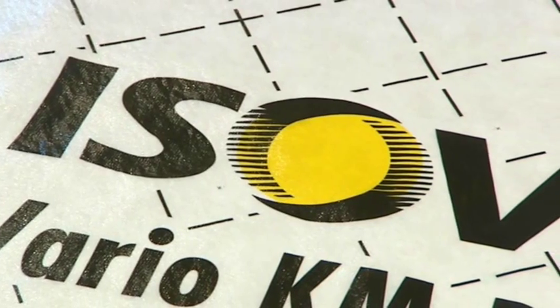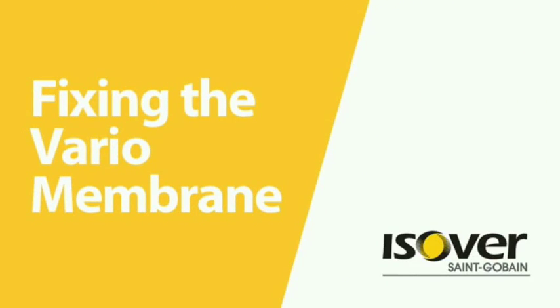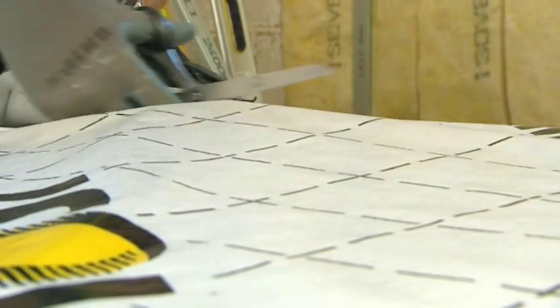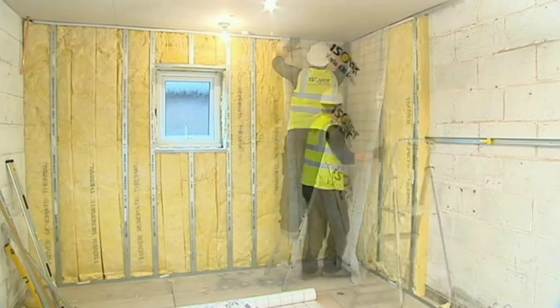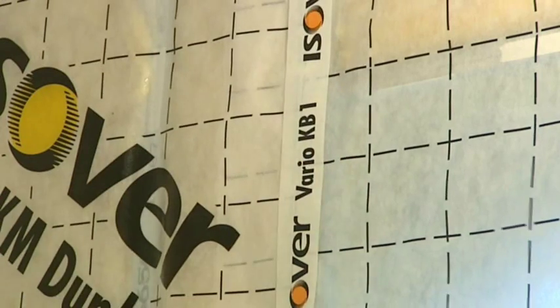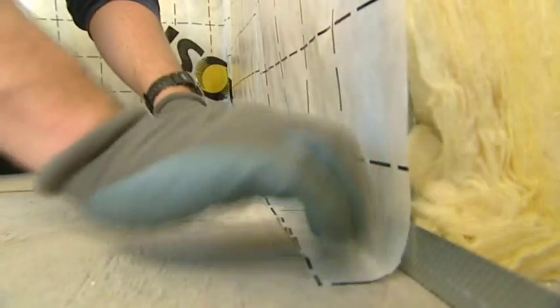Prior to adding the thermal laminate board to the opening detail, the Vario membrane should be added to the wall. Apply Vario Pro Tape to the GL8 ceiling channel at the top of the wall. Cut a length of Vario membrane — ceiling height plus approximately 50mm — and apply in vertical lengths starting from a corner. Fold the sheet in half and push fit to the Pro Tape. Attach the next vertical strip with a minimum 100mm overlap of each piece of Vario membrane. Seal the overlap using Vario KB1 Tape. Run a bead of Vario DS Sealant against the ceiling and floor channels and seal the Vario membrane to the ceiling and floor.